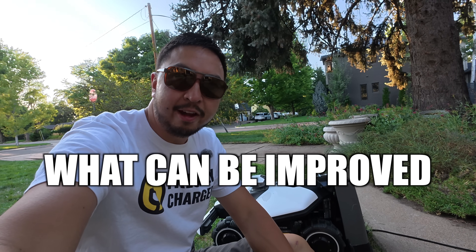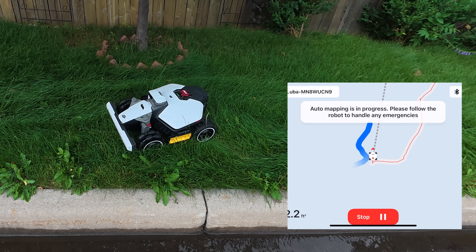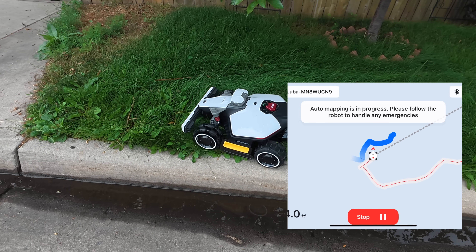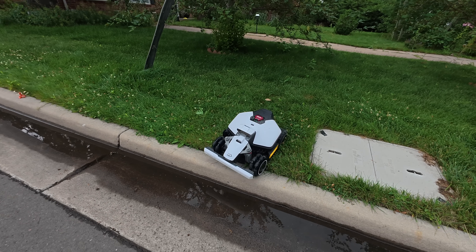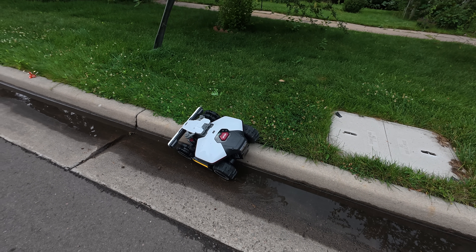It's not perfect, so let me tell you what could be improved. The biggest issue I have with the Luba Mini is they charge $209 for the garage, which is just a piece of plastic that sits over the top of it — it should come standard with the machine, especially at this price point. In 2025, we've seen mowers that can self-map, but the ManMotion Luba Mini was not very good at auto mapping. Even with clear borders like cement and grass, it couldn't create a straight line for the auto mapping system. Another issue is that the app has been a little glitchy, but only for the Luba Mini — my Yucca and full-size Luba don't have any app glitches. I presume they will fix that over time.